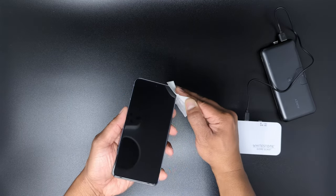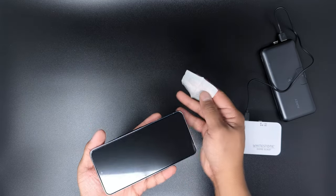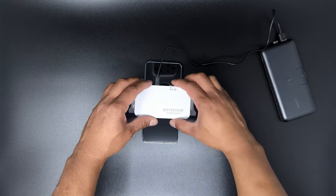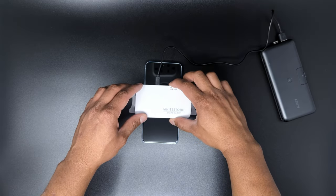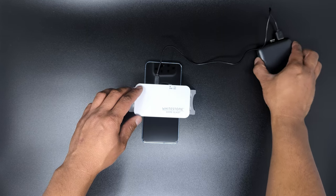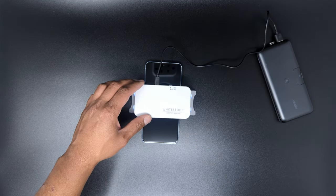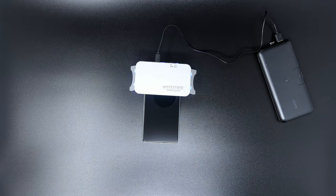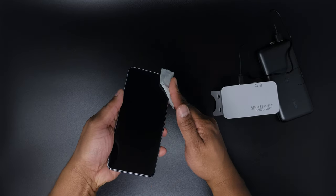Then pop the phone out of the jig and use the alcohol wipe to wipe off, in one direction, any excess adhesive around the phone. Now we'll do a final curing session, which is pressing the curing button twice to engage the 60-second session. The instructions state to do this for the top and bottom of the phone twice; however, I personally will do the middle, bottom, and top just to be extra thorough with coverage.